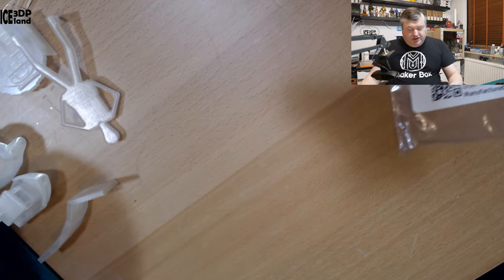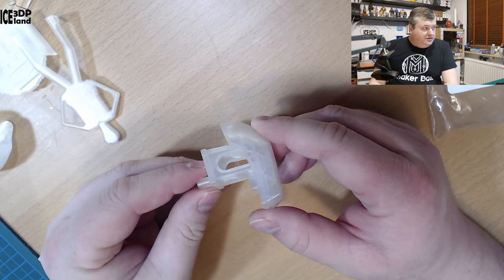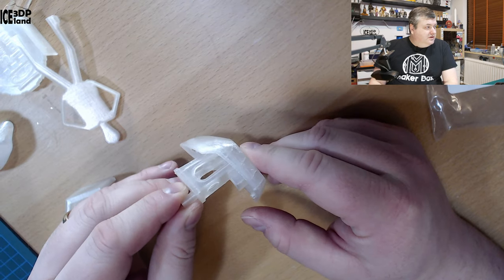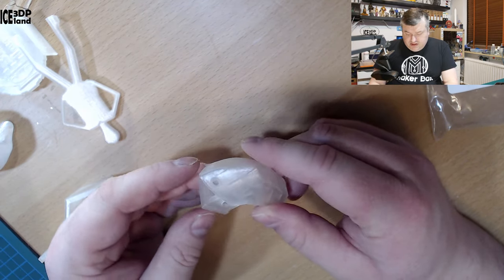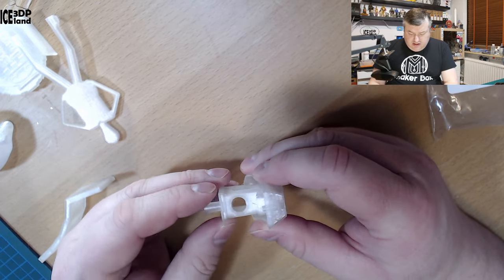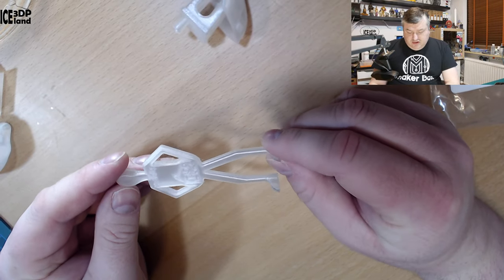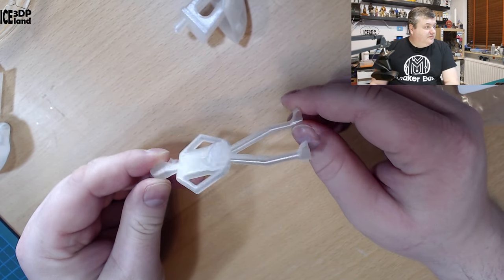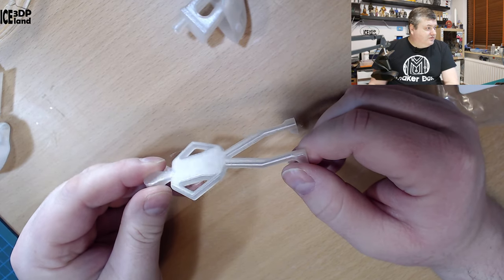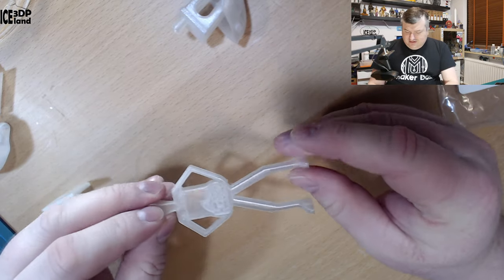Looking at the prints — here's a benchy, and as you can see it's a clear PLA. It printed really nicely with no issues at all. I also printed the misty belly model and that came out excellent. It's maybe difficult to see on camera, but it's really smooth. I'm trying to get the reflections from the light on the back — it just came out excellent.